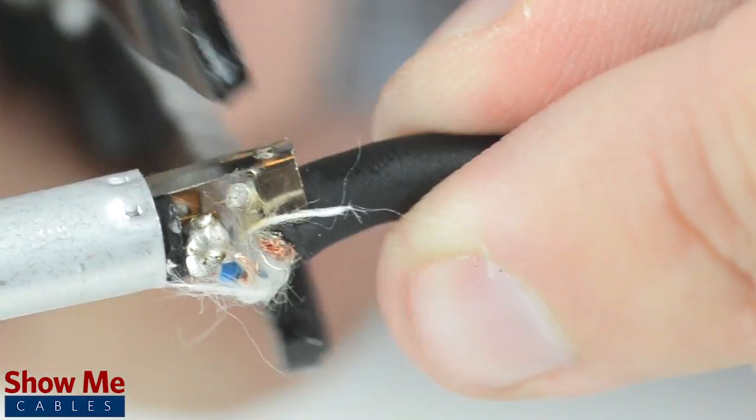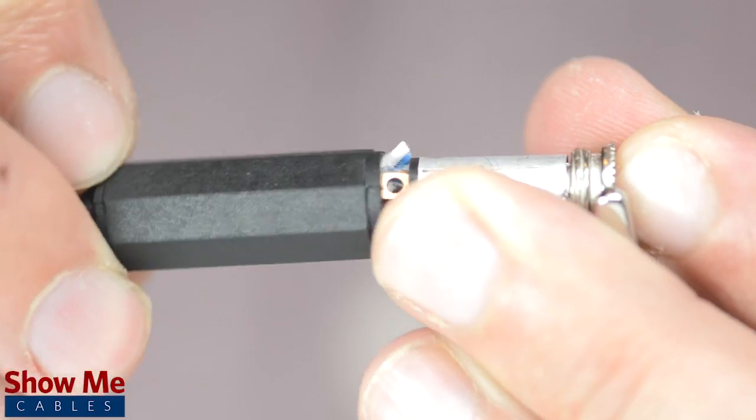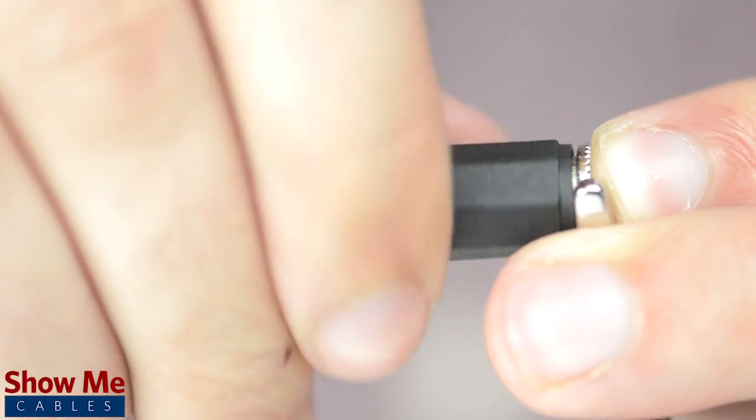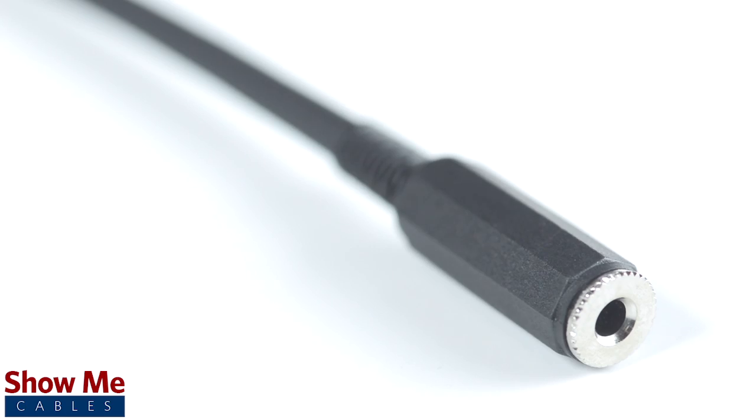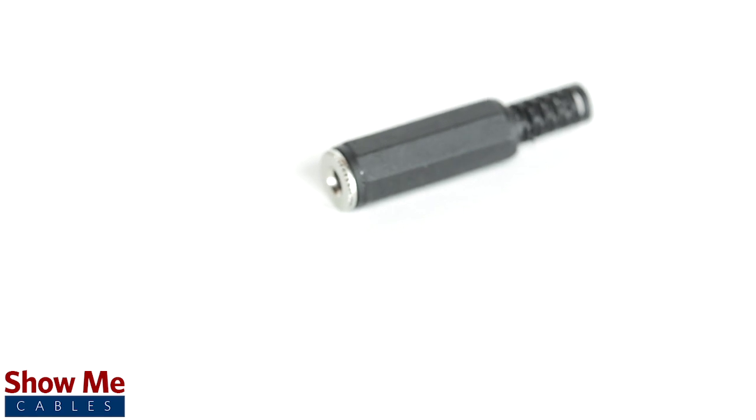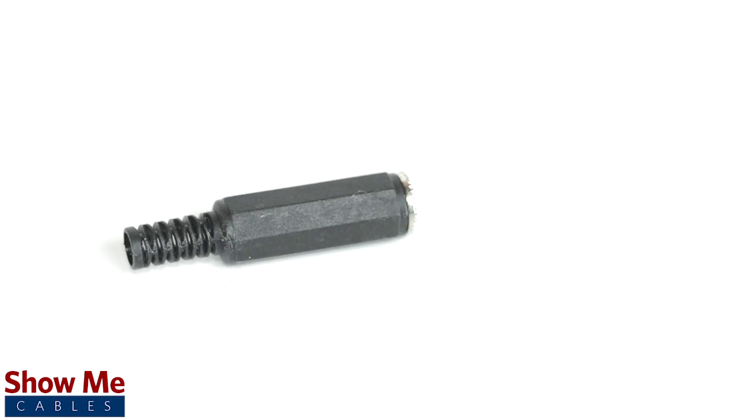Using pliers, pinch the strain relief onto the outside jacket. Slide up the strain relief and tighten onto the connector. Congratulations, you have successfully soldered the 3.5 millimeter connector. For all of your cable and connector needs, choose ShowMeCables.